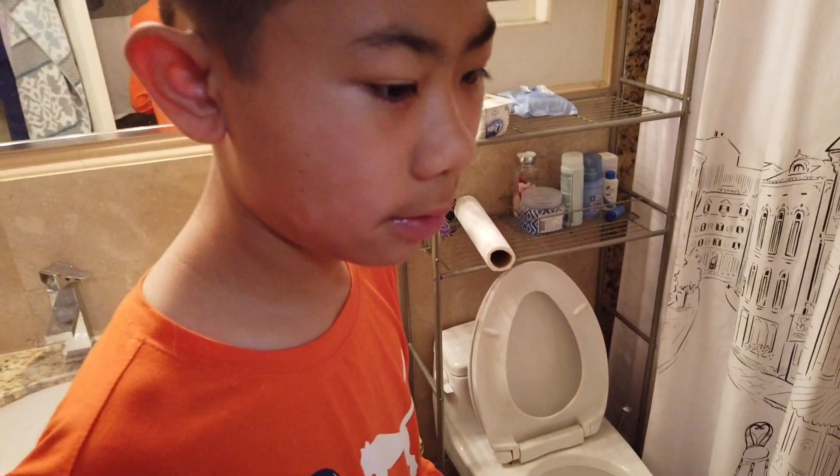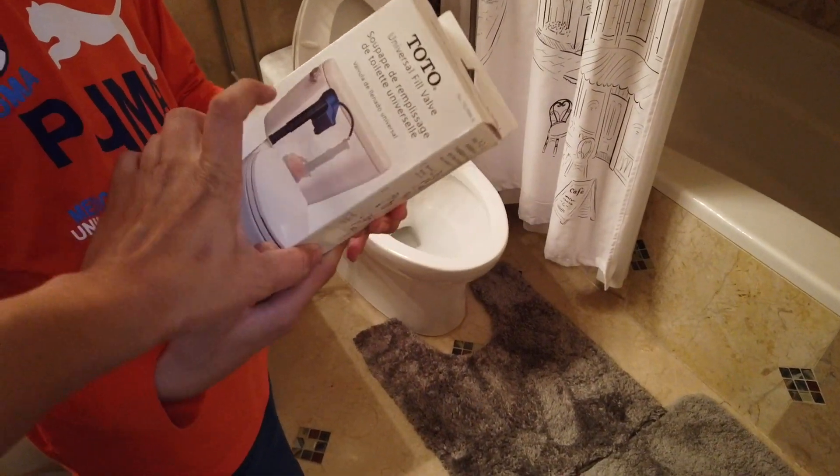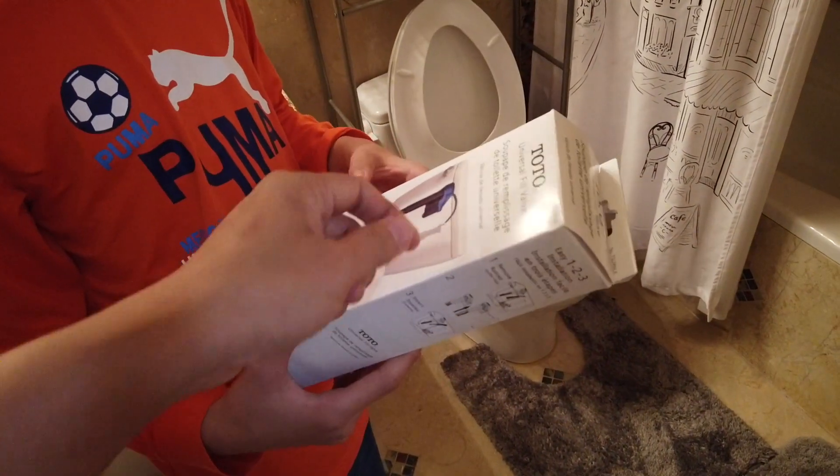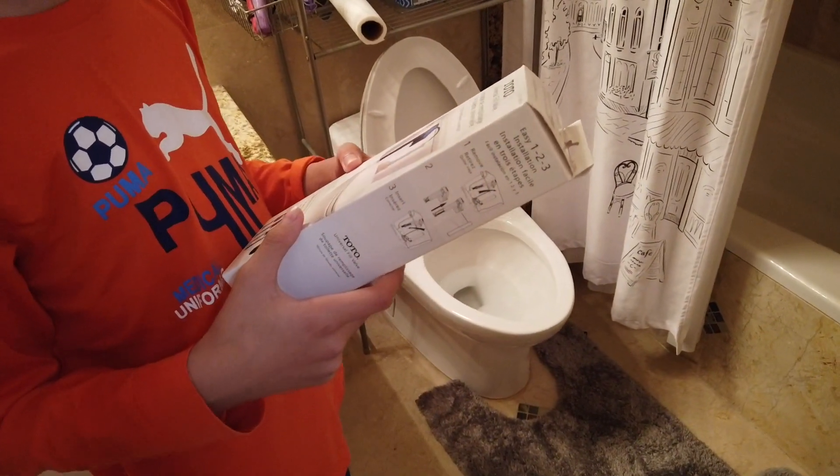Yeah, it keeps going over and over again. The problem with these Toto toilets is the filler valve has a different design than the normal kind — it has no little arm, so you can't just bend it. You actually have to replace it.